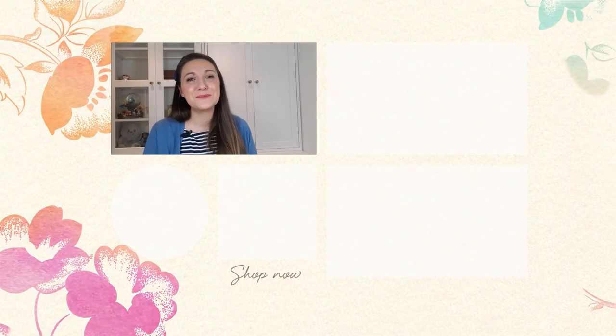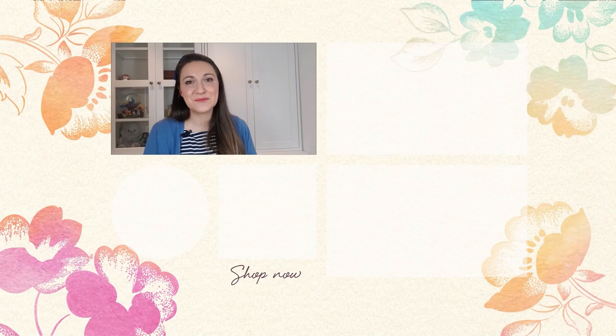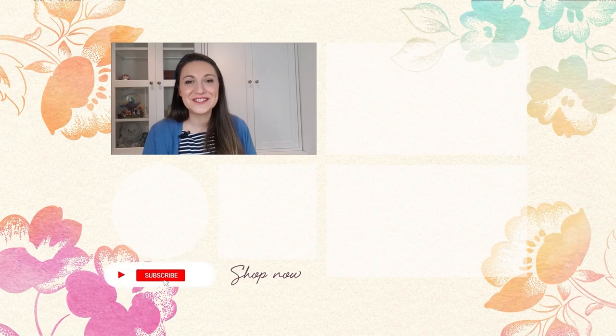If you're still looking for project ideas and card making inspiration, look no further — we have tons at the Altenew YouTube channel. Subscribe and hit the notification bell so you don't miss any videos we upload to help keep your creative juices flowing. Thank you so much for watching and we'll see you again really soon!